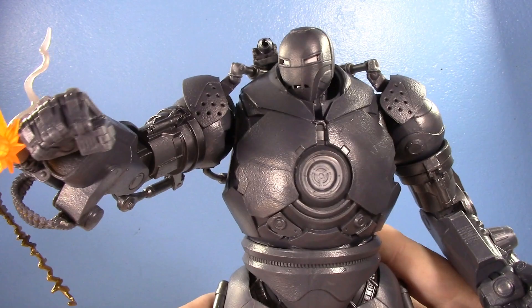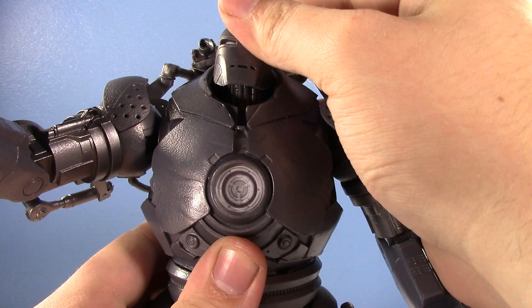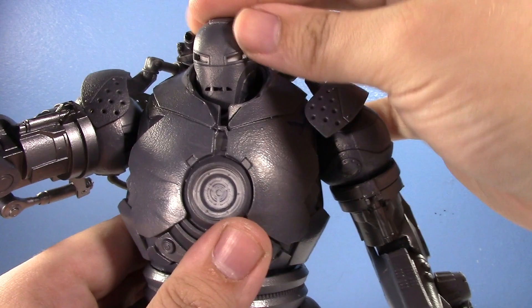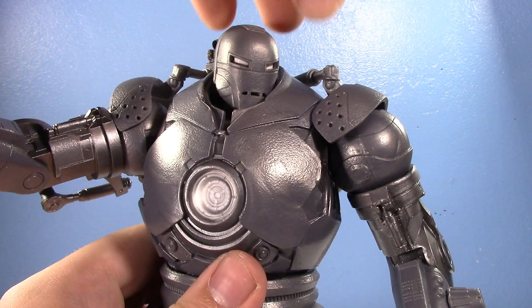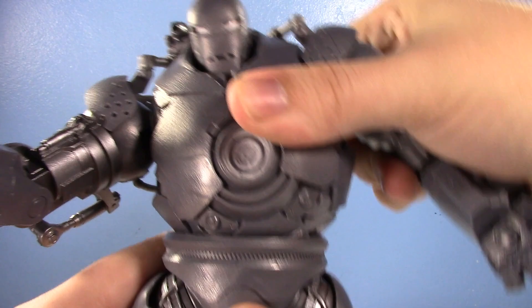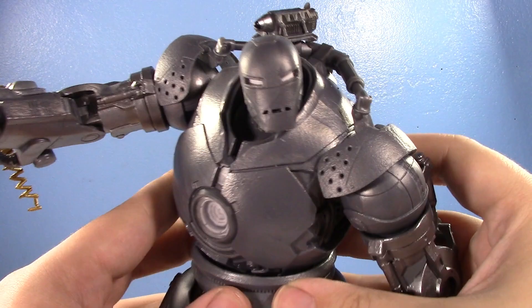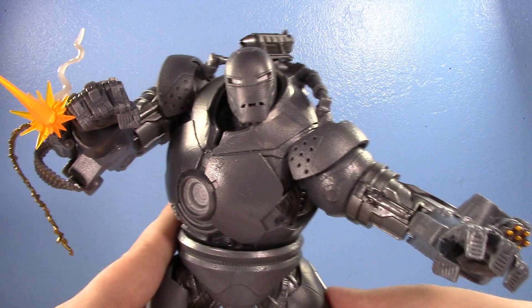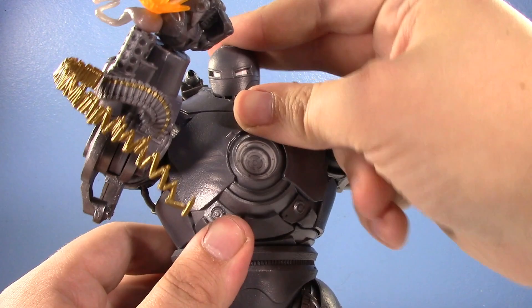His head is on a double ball joint so you can get it looking up or down - great for posing him during the icing scene. His waist is one of the best I've ever seen: it crunches forward, goes back, rotates, and has so much side-to-side tilt. You can get his head poking out with his torso tilted, gun pointing forward and hand clawing.